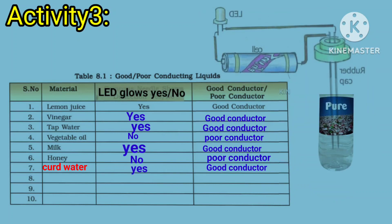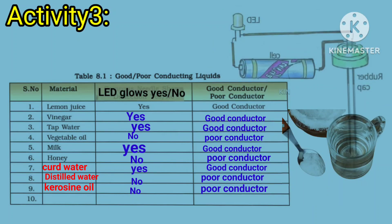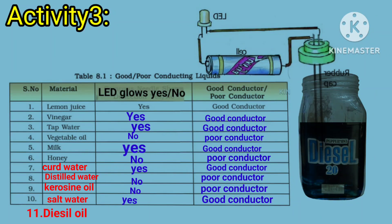Dip the free ends of the tester in distilled water. Does the bulb glow? No, sir. Dip the free ends of the tester in kerosene oil. Does the bulb glow? No, sir. Dip the free ends of the tester in salt water. Does the bulb glow? Yes, sir. Dip the free ends of the tester in diesel oil. Does the bulb glow? No, sir.